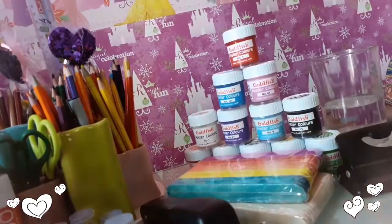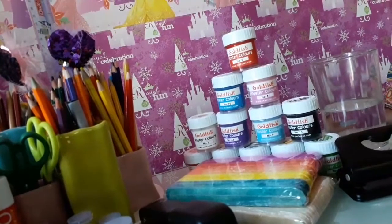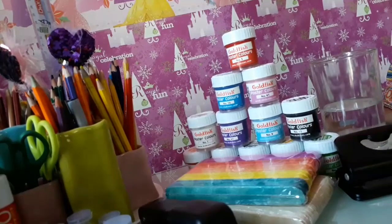You also need water. To make it more fun you need paints and glitter. You can use poster paints if you don't have food coloring.